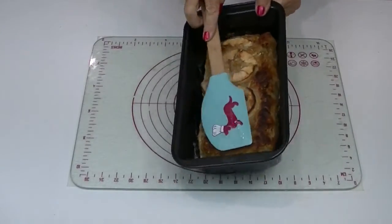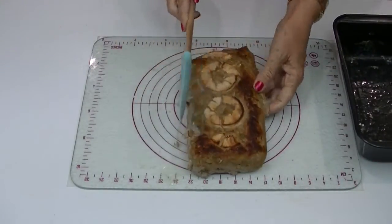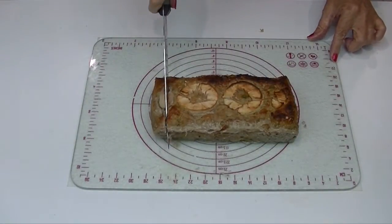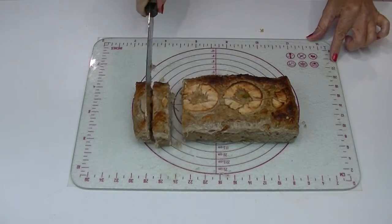Bake for approximately one hour at 350 degrees Fahrenheit or 180 degrees centigrade. The meatloaf is cooked when a toothpick inserted into the centre comes out clean. Once it's cooled down, slice into portion-controlled slices and freeze the leftovers for another day.